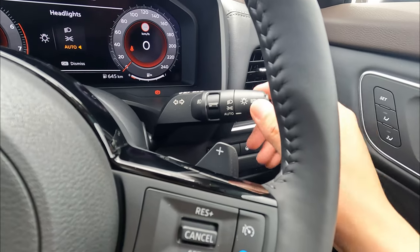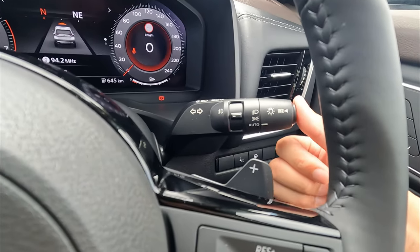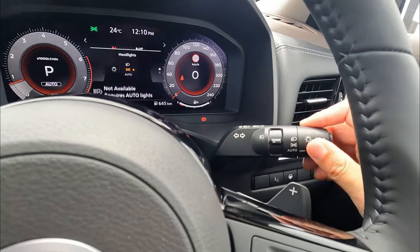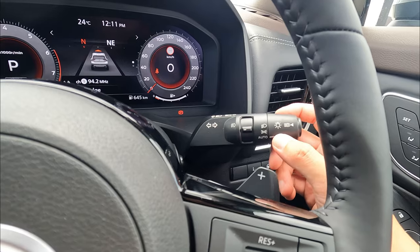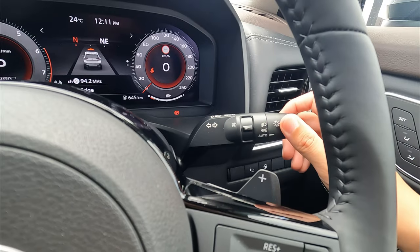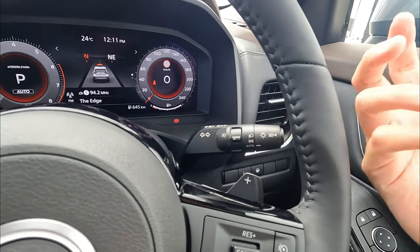For high beam, basically push forward, or you can use the auto high beam available on this one. As long as your headlight is on, just push this side and you can see the high beam is available. You have to make sure you press the auto headlight before you engage the high beam assist. Otherwise you can switch to manual high beam — just push forward to switch on manual high beam, or pull it back to flash.